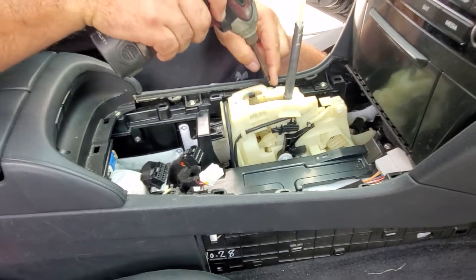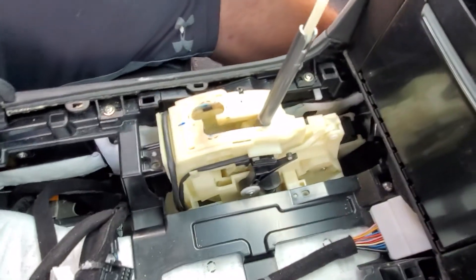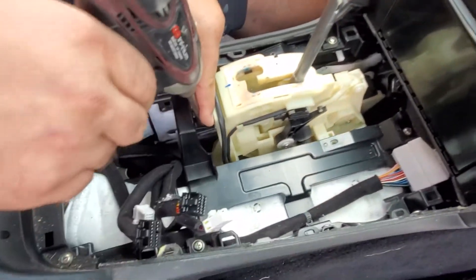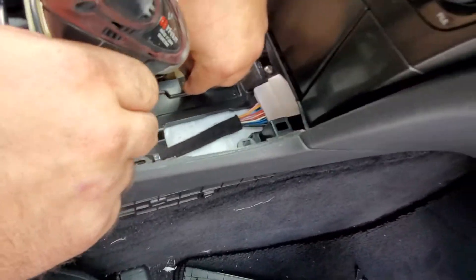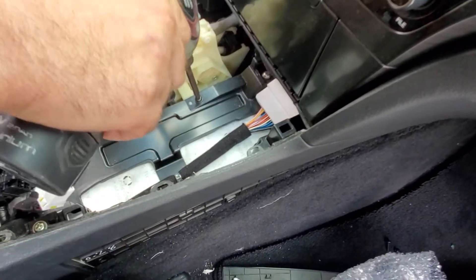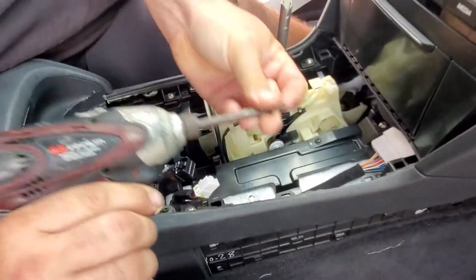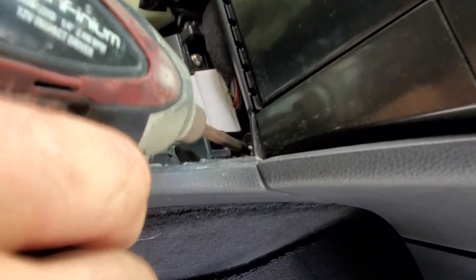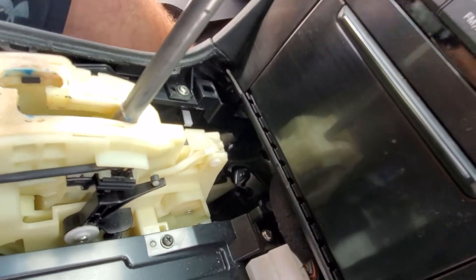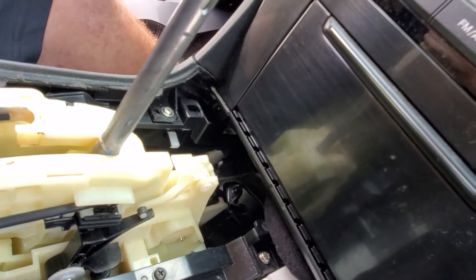You put one screw here, over here. Another screw goes here. And another screw goes here. Then you take a screw and you put it right here. And another one goes right in here.